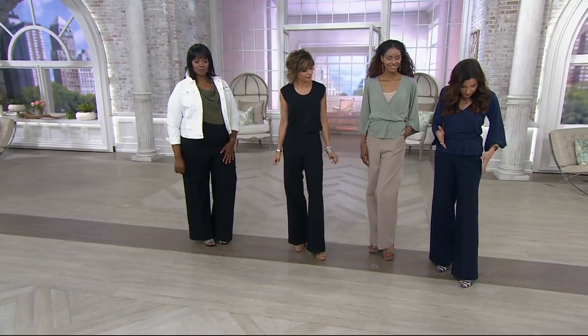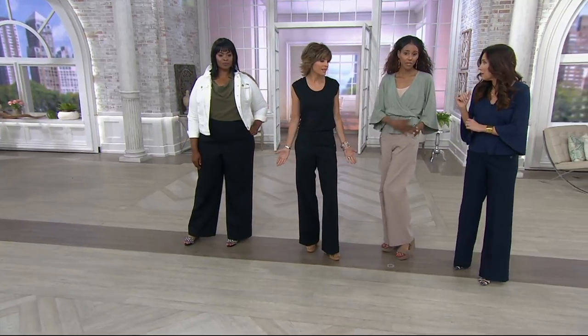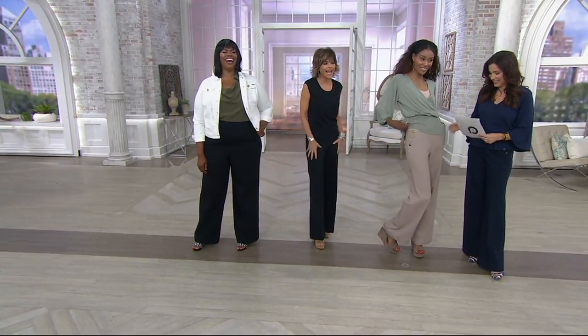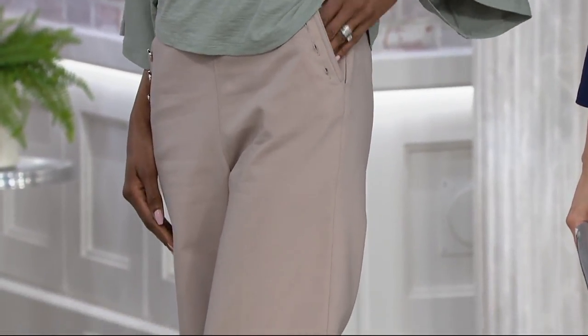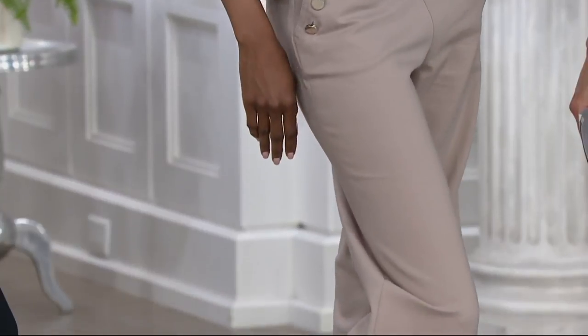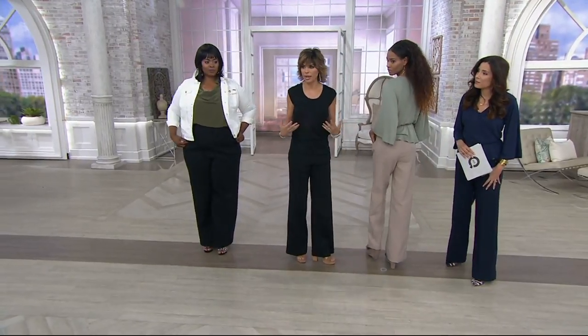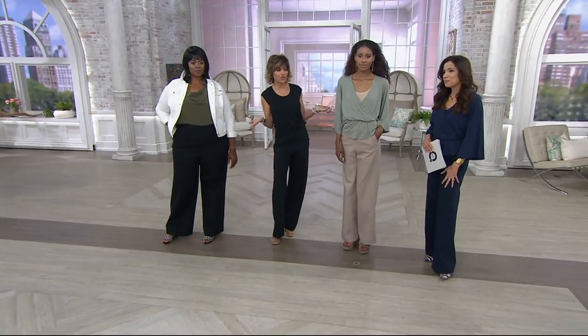It really is. When you have an unbroken line from hip to hem, it does visually elongate the body. It just does. And functional pockets — thank you very much. They're just so fun, these pants. And they're comfortable. When I design pants, I want them to be the most comfortable pants that you can put on. I want them to look chic, and I want you to feel fabulous. It's exactly what I want in a pant.